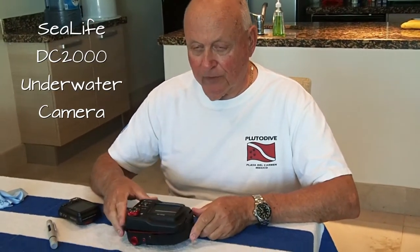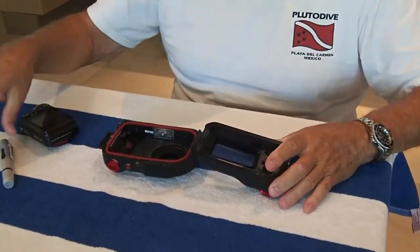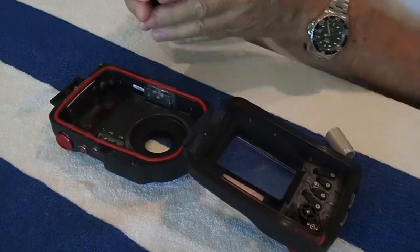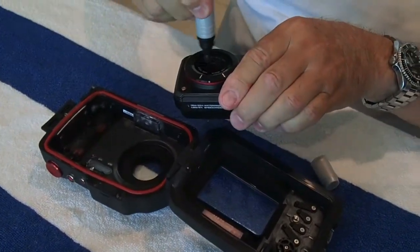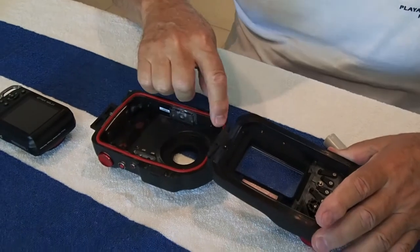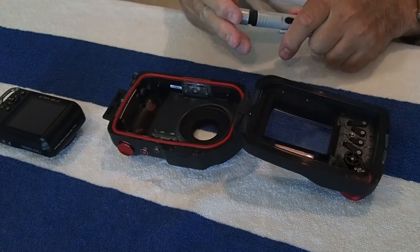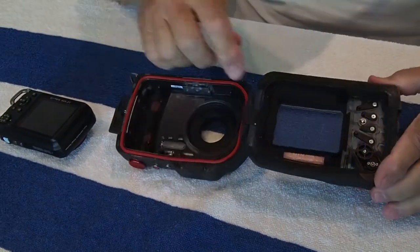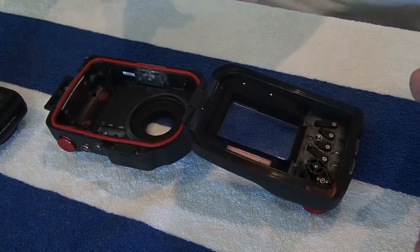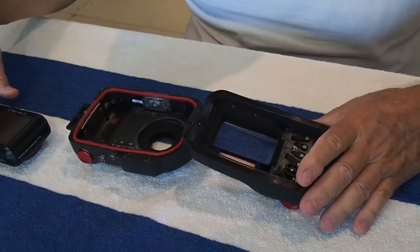We're going to recap a little bit on what the first video was. We need to make sure that all the lens surfaces are clean. Clean the camera. Make sure this is clean. Make sure the O-ring is serviced. Make sure the desiccant pack is in there — that soaks up humidity so the camera doesn't fog over.